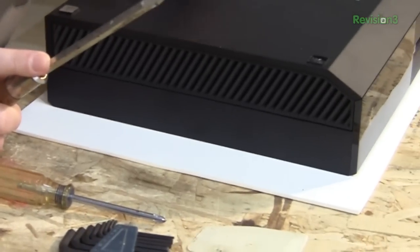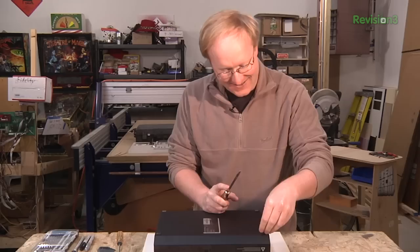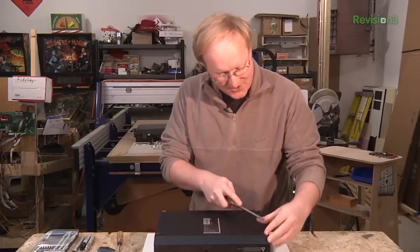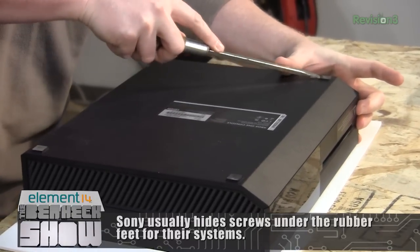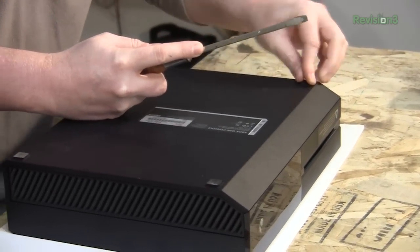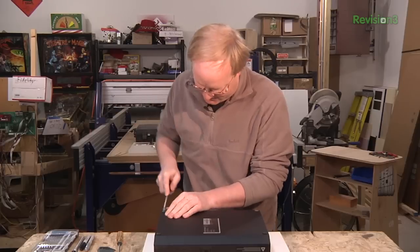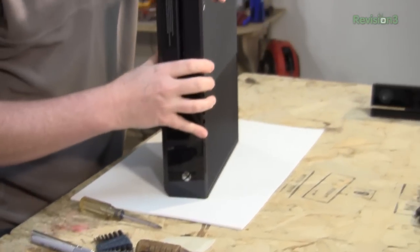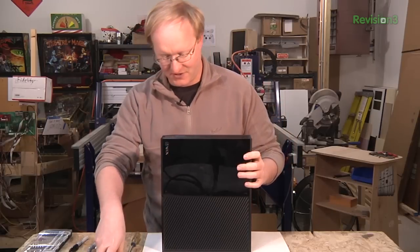So we have fake rubber plugs here. Sometimes you find screws under these, sometimes you don't. Just because there wasn't one under that one doesn't mean these won't have screws. That one doesn't have a screw either. There are no obvious screws on this, so I'm just going to assume I need to pry open the ends of it, so to speak.